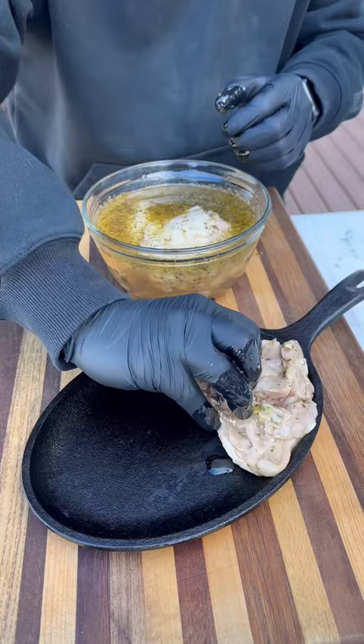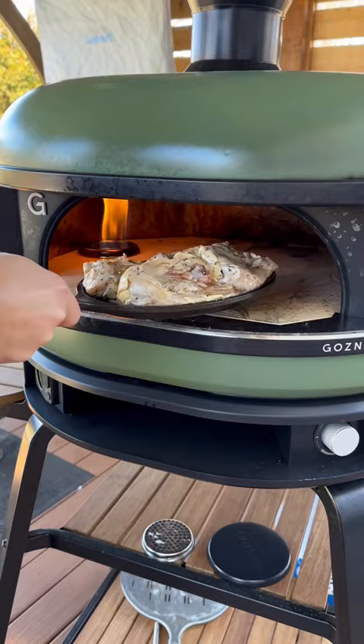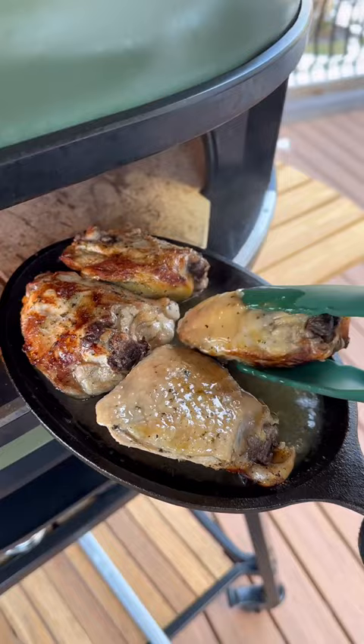When they were ready, they went into a cast iron skillet, skin side down, and into the pizza oven at 500 degrees. 10 minutes in, they were looking great. Gave them a flip, and now it's time to finish them off and crisp up the skin — get them a little close to the flame.